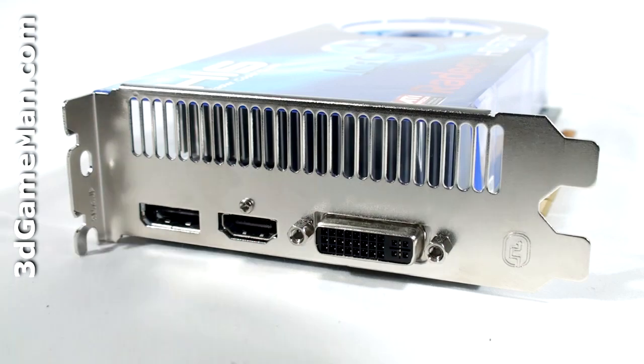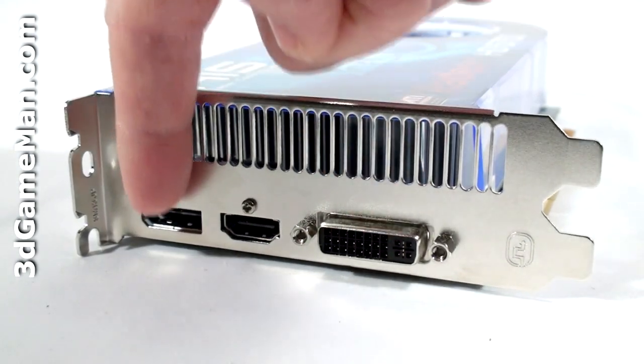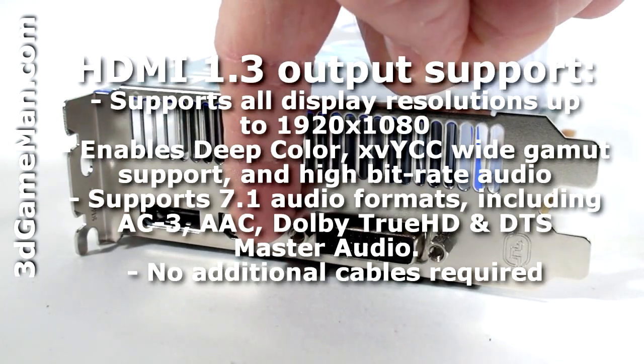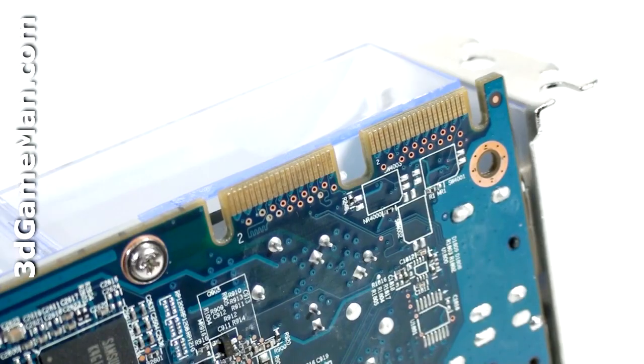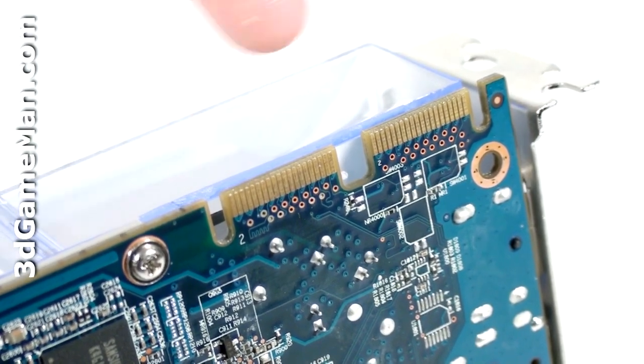There are three video connections: one DVI, one DisplayPort, and one HDMI connection which fully supports 7.1 channel audio. Also at the top are the crossfire bridge connections.